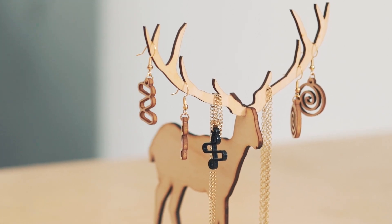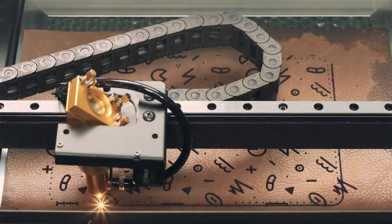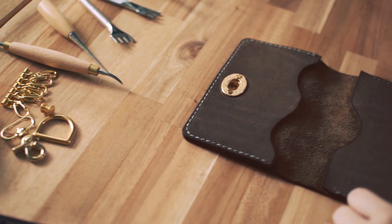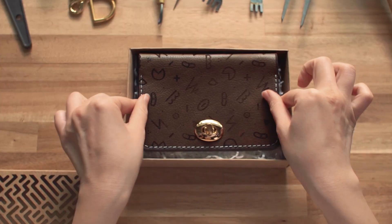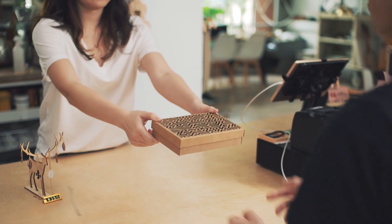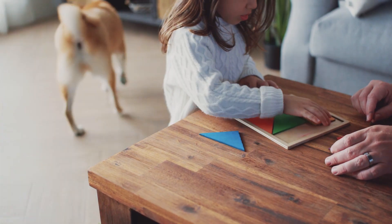BMO is compatible with the design software you already know. BMO takes up less space than traditional machines, giving you more room to work and create, or transform your idea into a successful business. With the hybrid laser module, you can even engrave metals.